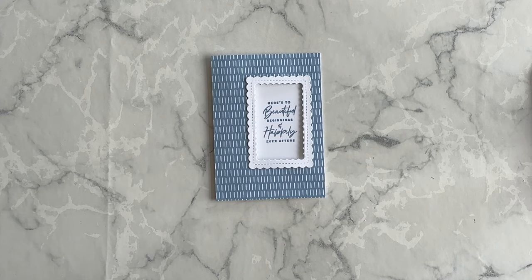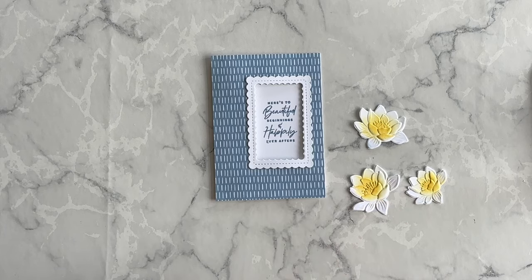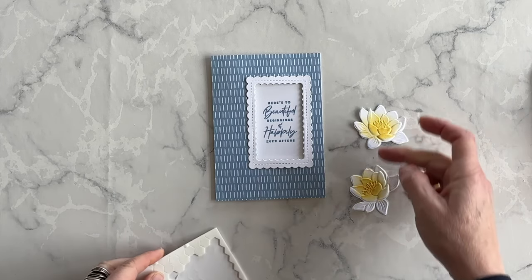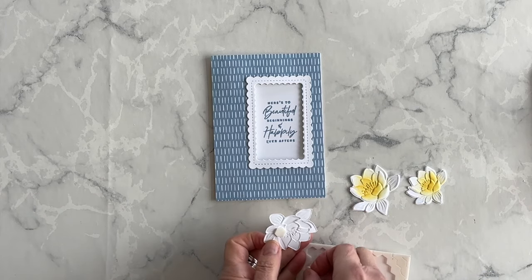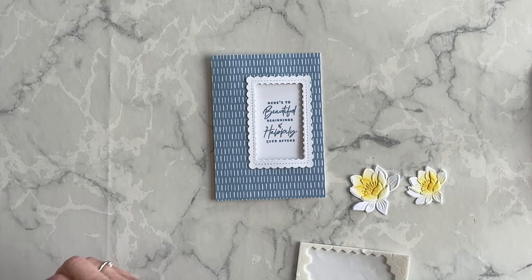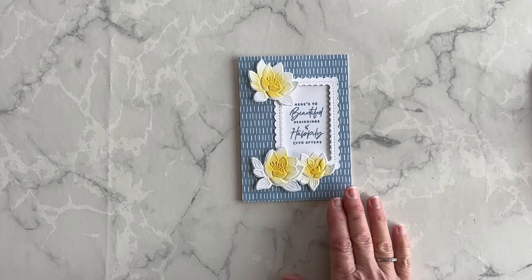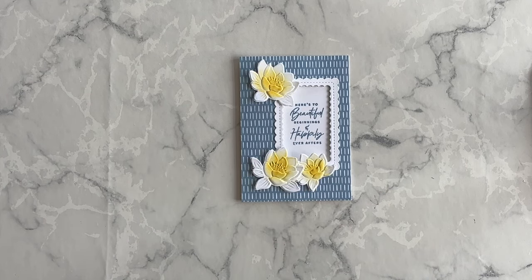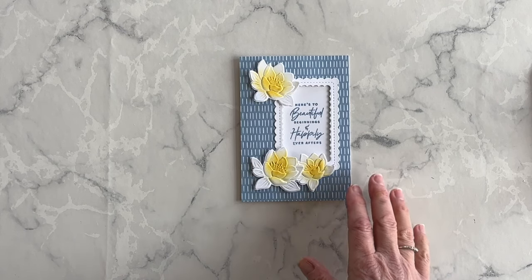Now it's time to decorate the card using the flowers we created from the embossing folder. I'm going to attach these three flowers using some of my Stampin' Dimensionals. Isn't that gorgeous? Would you like to see another card idea using the Layered Florals 3D Embossing Folder? If you would, then why not watch this video next.